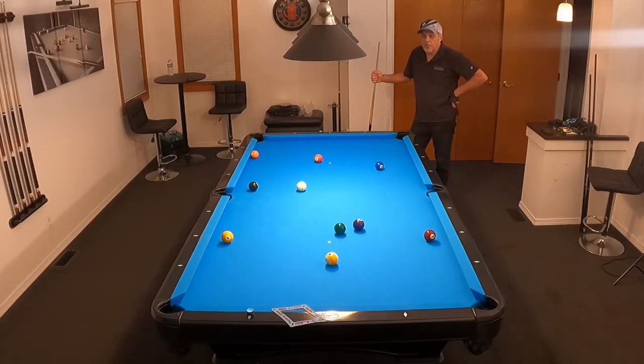Hello pool players, Ron here. Welcome once again to the Pool Student Channel and thank you very much for watching everyone.